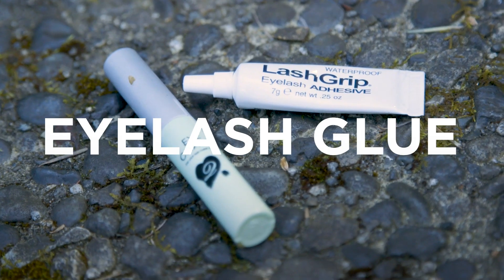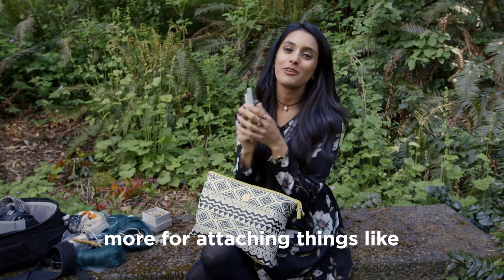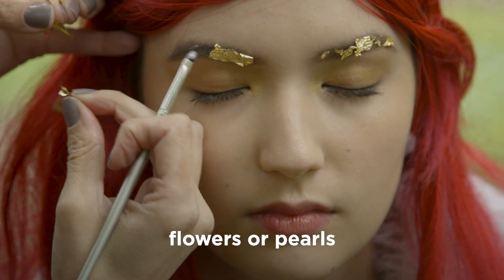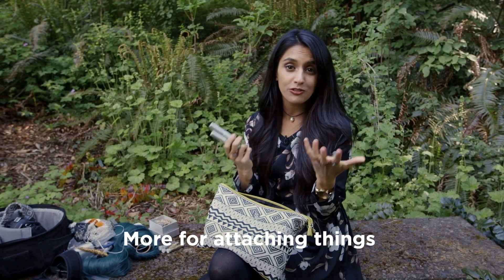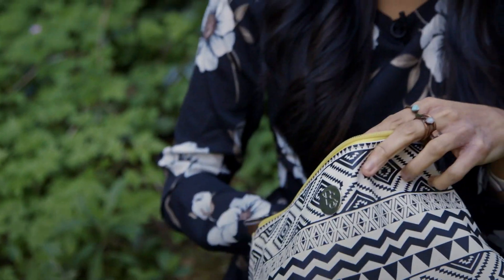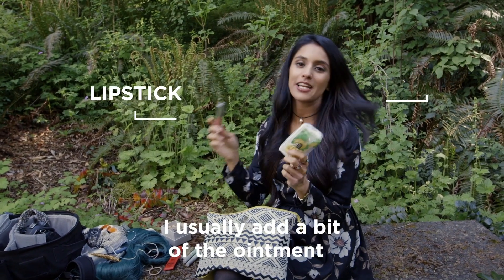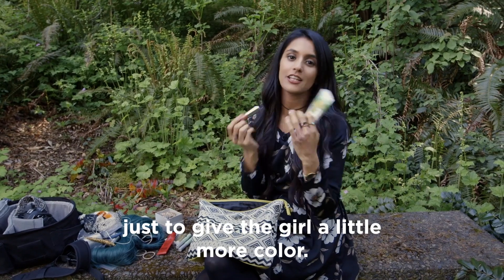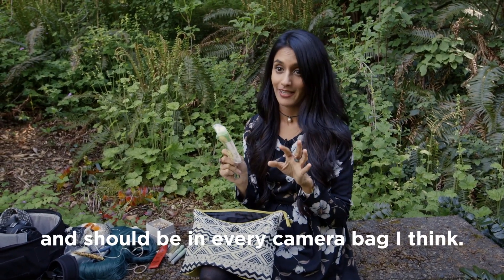So this is eyelash glue and I like to use it not really for attaching eyelashes, more for attaching things like flowers or pearls on my model's faces. And then tissues and lipstick — I usually add a bit of ointment and then put some lipstick on just to give the model a little bit more colour. Tissues always come in handy and should be in every camera bag.